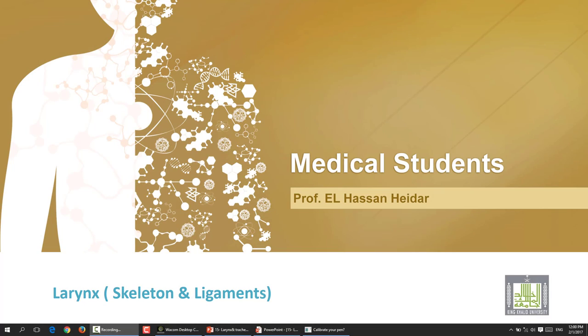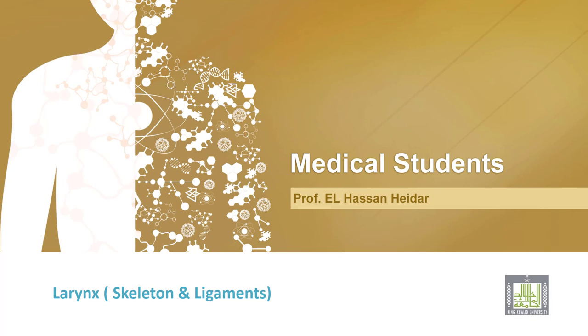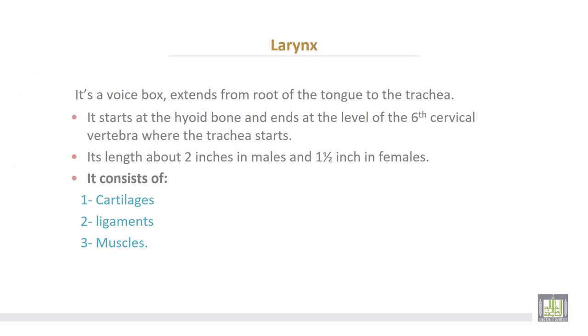The larynx, or voice box, extends from the root of the tongue to the trachea. It starts at the hyoid bone and ends at the level of the sixth cervical vertebra where the trachea begins. Its length is two inches in the male and one and a half inches in the female. It consists of cartilages, ligaments, and muscles.